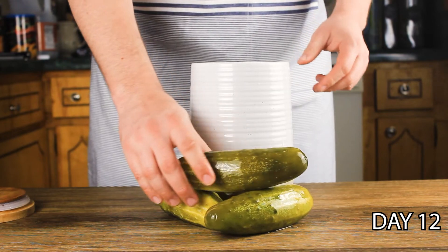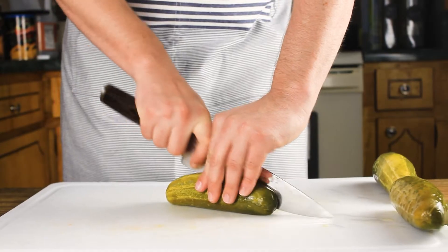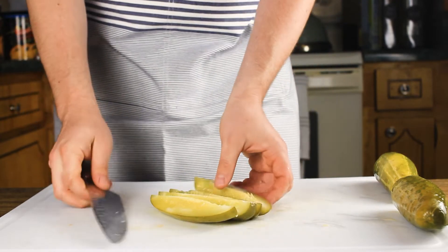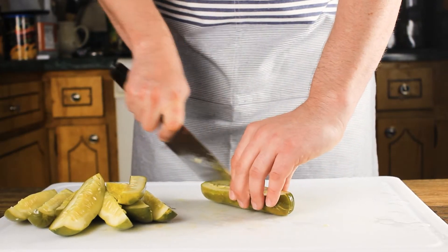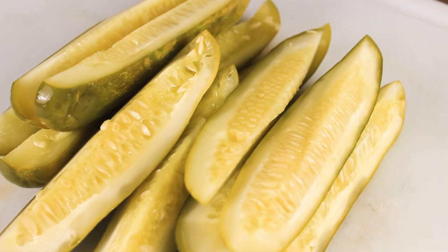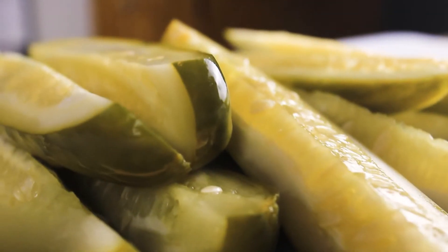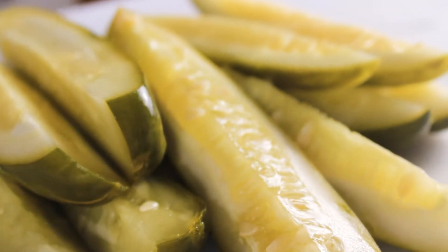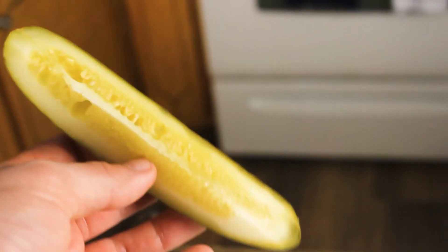Twelve days later and we have a pickle that is to my liking. We're going to take the pickles and cut them into quarters — we're going to make fried pickle spears, not fried pickle chips. Cut up the rest of your pickles and here we have our stunning pickles. Make sure you taste your pickle to see if it's ready and tastes like you want it.